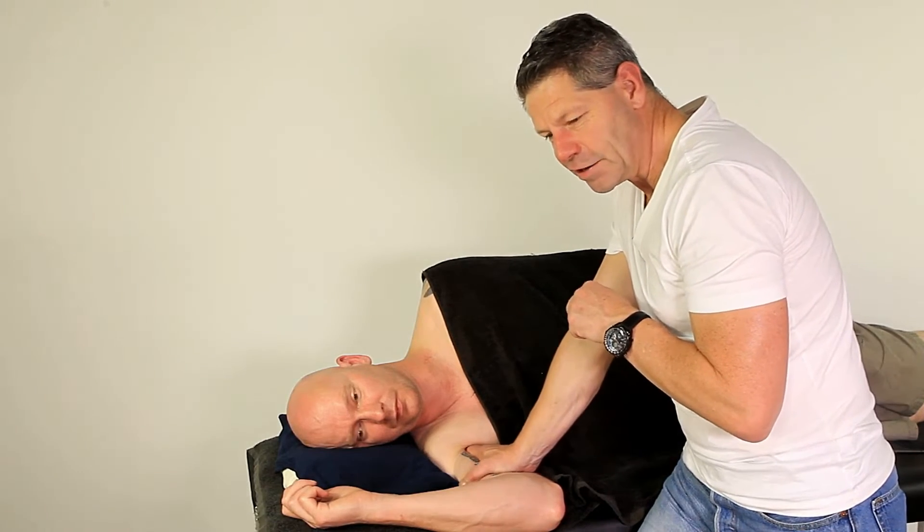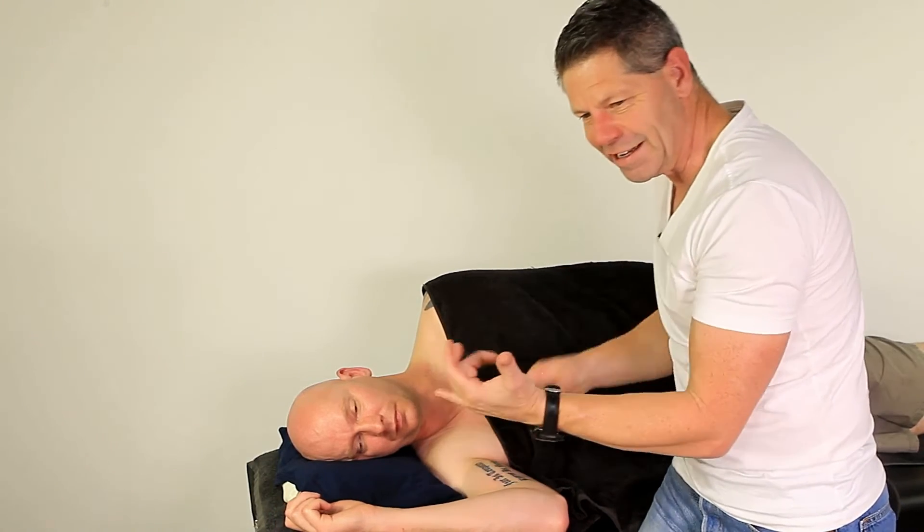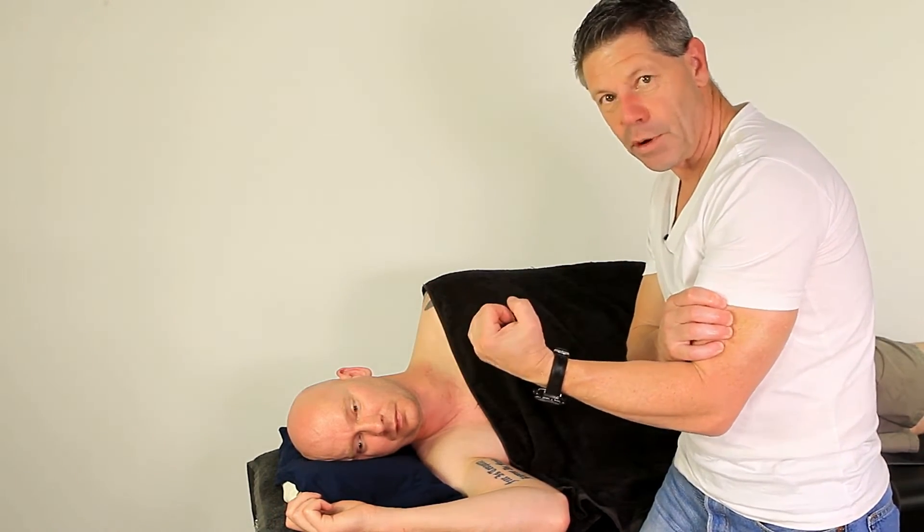The musculocutaneous nerve doesn't go past the elbow, so none of the symptoms should go past that. They'll give you a really dull fullness through your bicep.